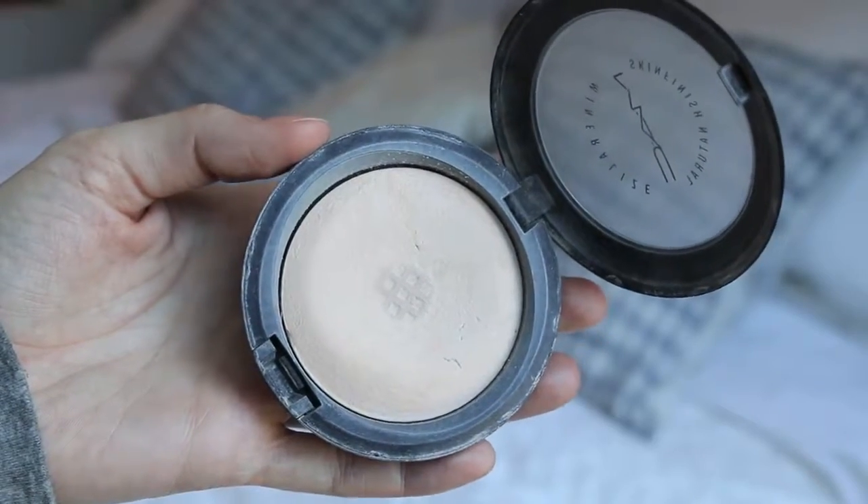To set all of the face products, I'm using the MAC Mineralize Skin Finish Natural in the shade Light, and the Ofra No. 22 brush to just blend it all in across the skin.